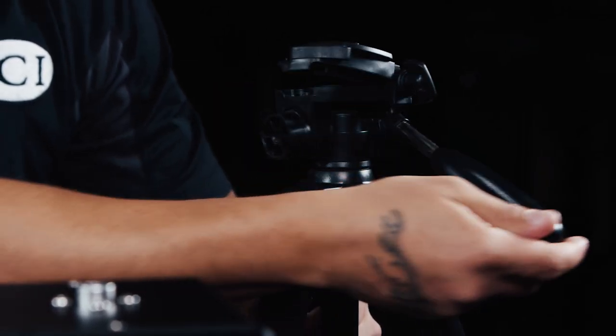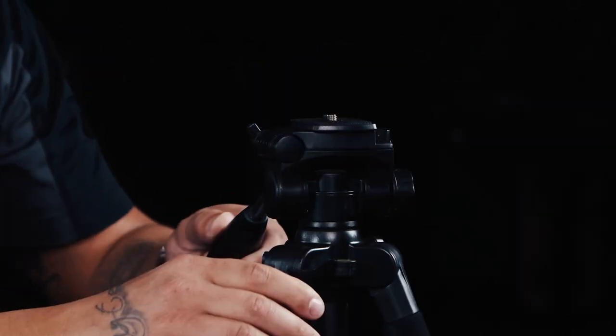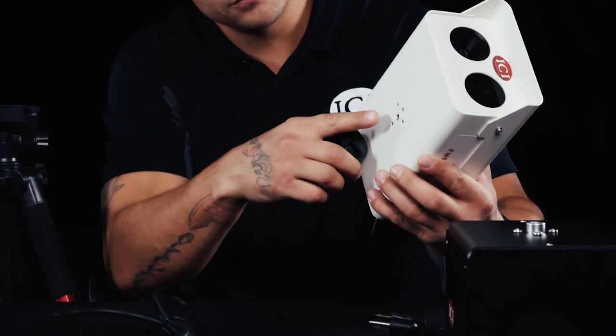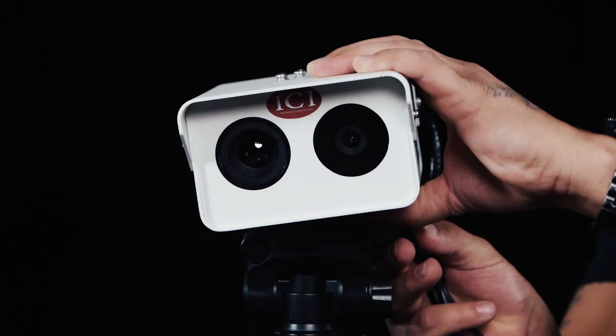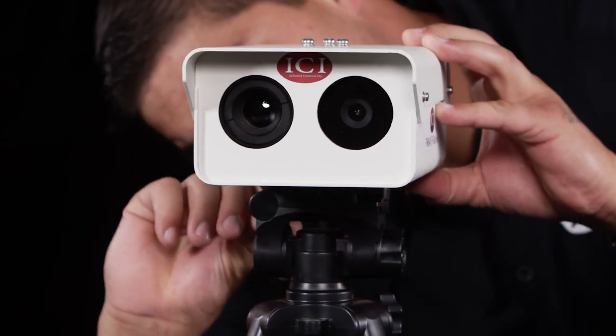There are pan and tilt adjustments that you can make. Be sure to lock down the unit so that it won't move once it's been set up. Detach and attach the adapter to connect the base to the camera. Attach the adapter to the camera temperature reference device before reattaching it to the tripod.